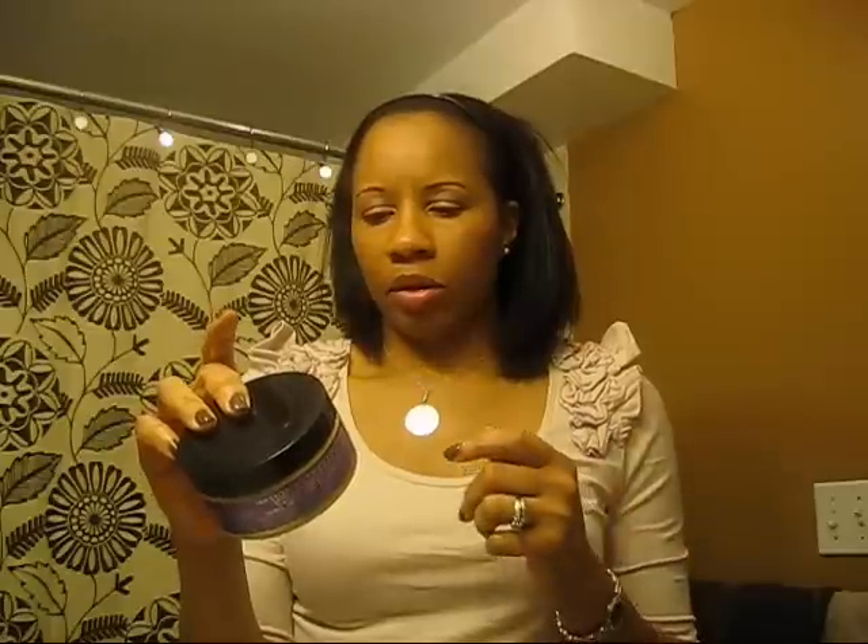The ingredients are pretty good. It's not 100% natural, but it just has at the bottom of the ingredient list silver citrate, potassium sorbate, and fragrance.